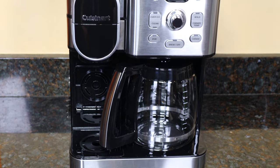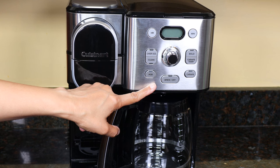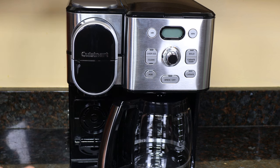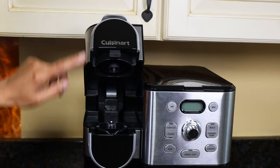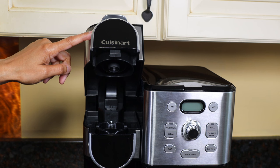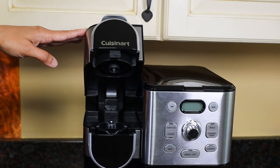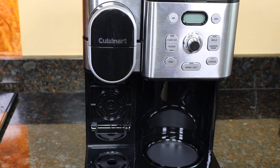Hi guys, this is the Cuisinart 2-in-1 coffee maker. You can make 12 cups of coffee on this side or a single cup on this side. The unit measures 14 and a half inches tall. With the pod side open, the height is 18 and a half inches, so it's not going to open under your cabinets — you'll have to pull it out. It's 10.7 inches wide and 11 inches deep, and it weighs about 11 pounds.